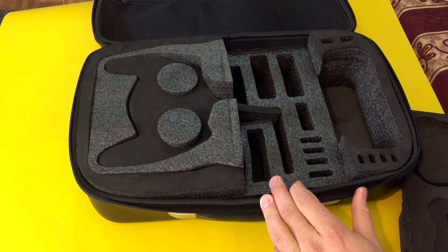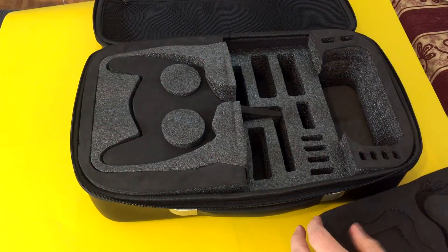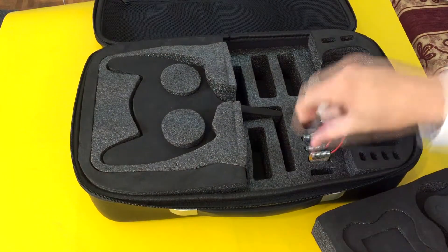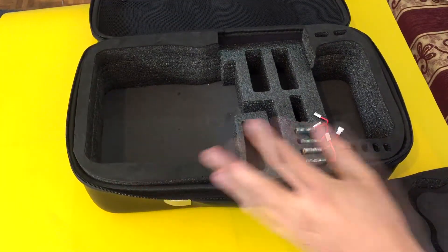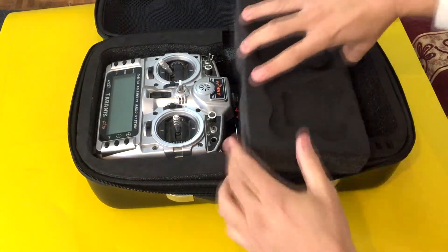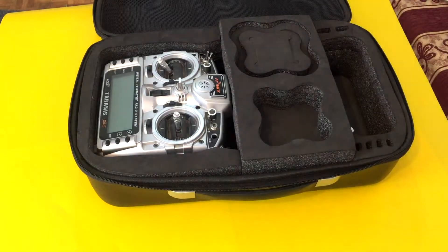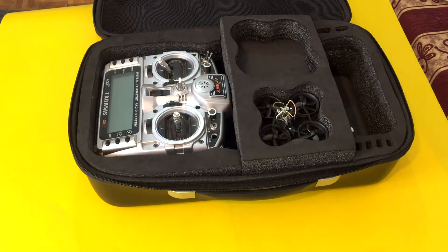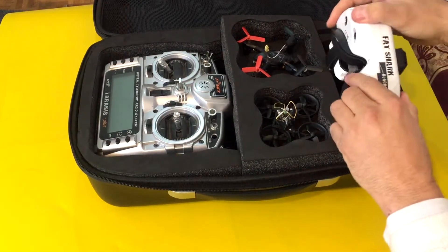You also have plenty of space for your batteries and other stuff you want to bring with you, like props. The Chironis sits very well. This one is for my tiny quad, this one for that, and also a place for the FATCHER Goggles.